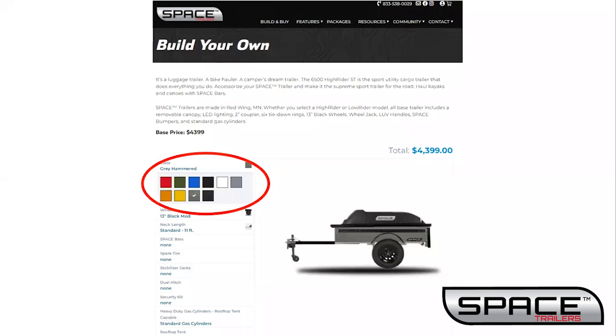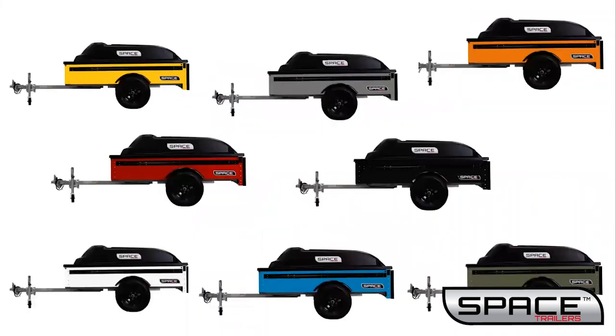Your first option will be to choose a color. Eight colors are in the gloss finish and two colors are in a hammered textured finish.